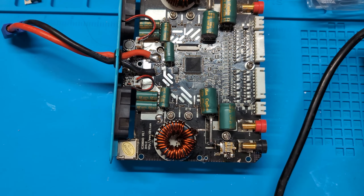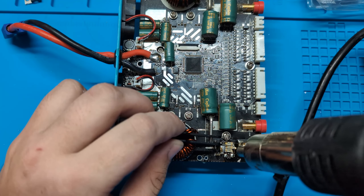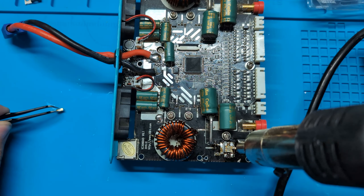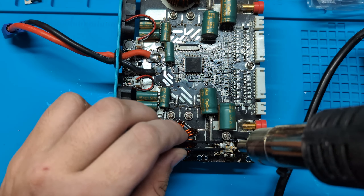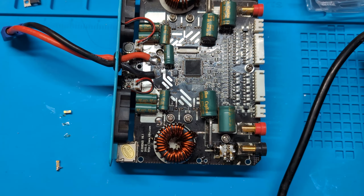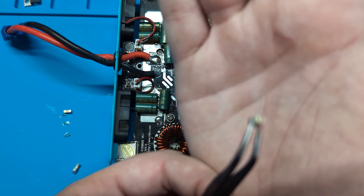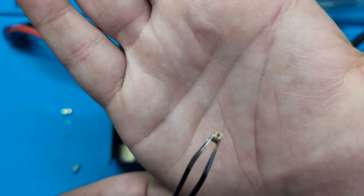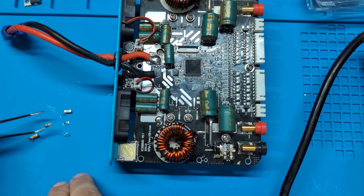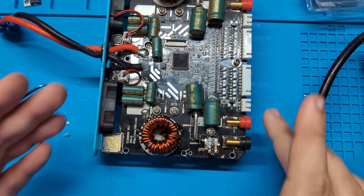I'm going to set the heat gun to 300 degrees. And just like that — one, two — they're off. I just noticed the end cap of one of them just fell off when I pulled it off the board. Must have blown with some significant force. Anyway, there they are, removed.